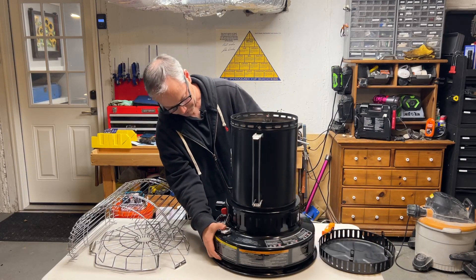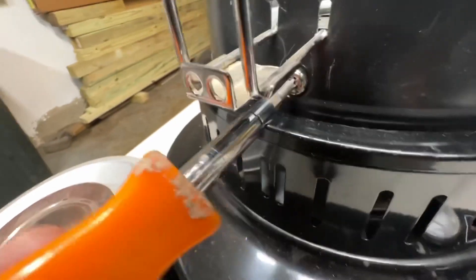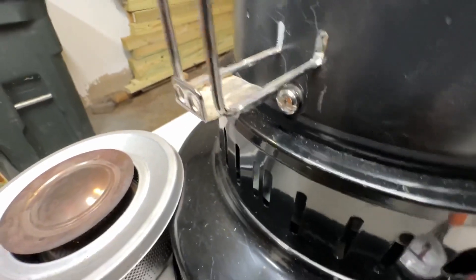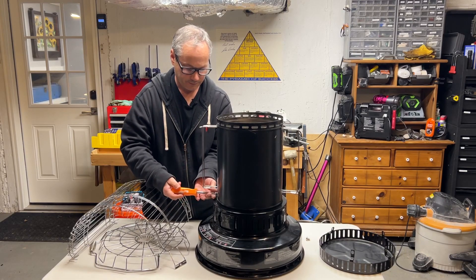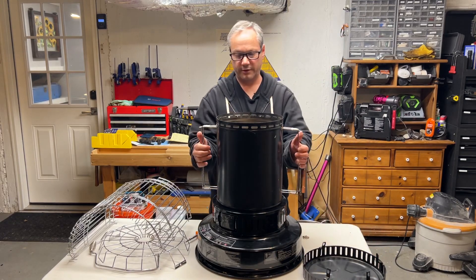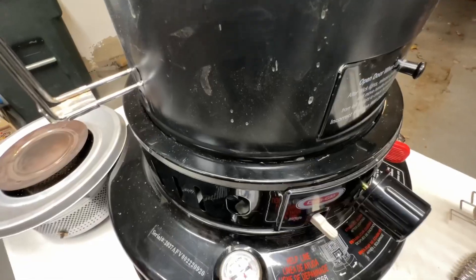Now there's a big screw right here — I don't know if you can see it — there's a big screw. Take that big screw out; it's actually very satisfying to take that out. And then there's another one over here, which allows this top to come off. Inside this top is this part — it's loose, I don't know what it's called. It kind of floats in here.